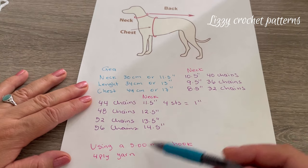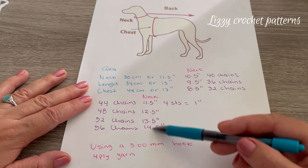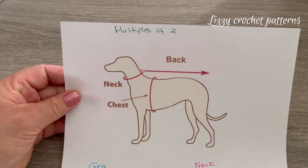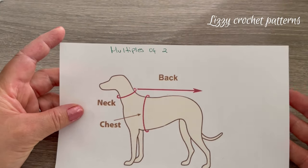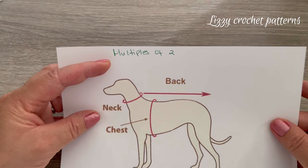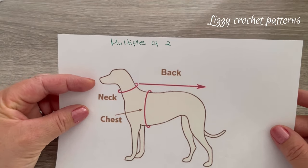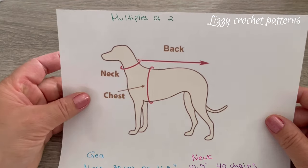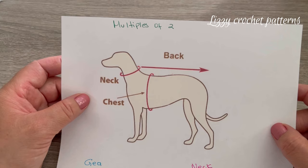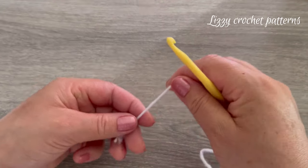This information is based on a 5 millimeter crochet hook and four-ply yarn. If you want to use a thicker or thinner yarn, the formula for the pattern is any multiple of two — it means that if you are using a thinner yarn, you make chains until you get the neck measurement, but the count has to be any multiple of two. We're going to start by making one slip knot on the hook and make 44 chains.